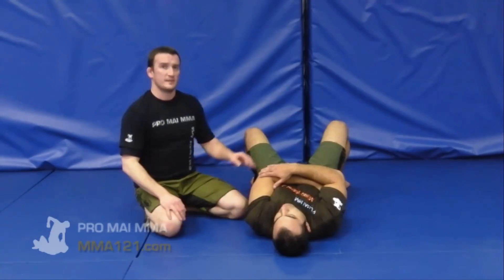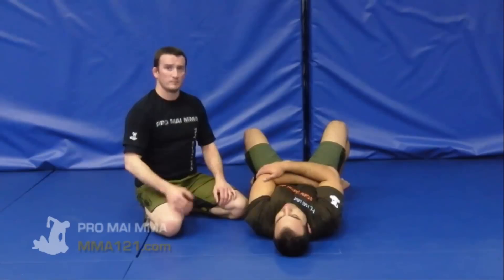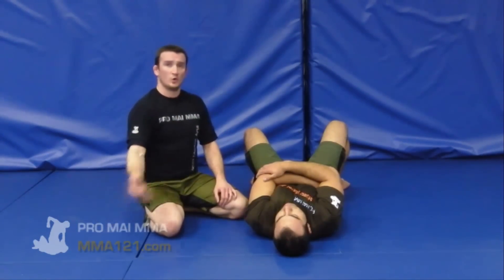We're going to look at a concept for some of the strength work that we do through our routines here in ProMire MMA. The resistance that we're going to do through these drills is designed to be 100% all the way through the range.